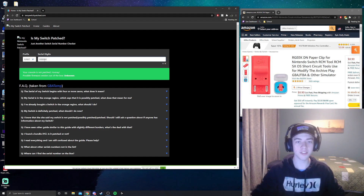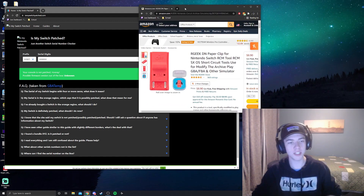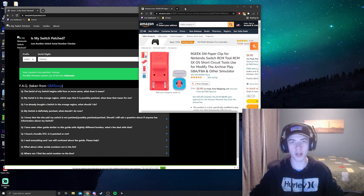The second thing that's absolutely essential is this RCM paperclip. It's going to short circuit your Switch and allow it to boot into safe mode, where we can boot off the mod files that we are going to be downloading next.